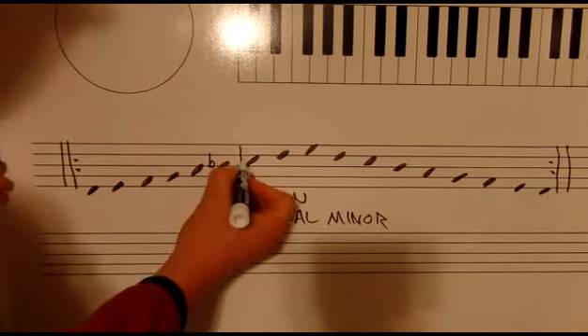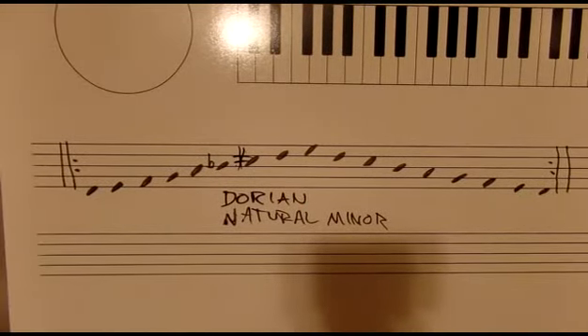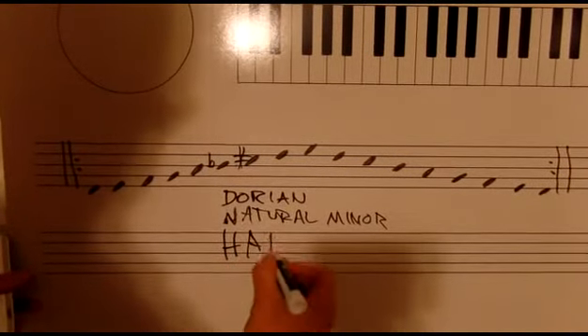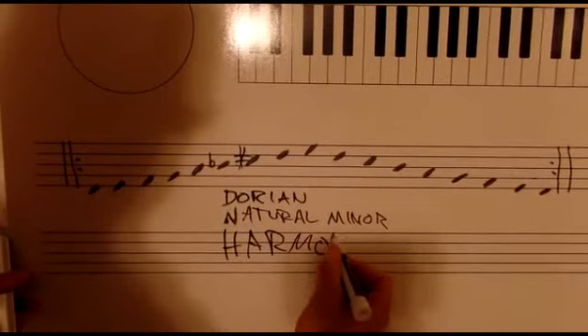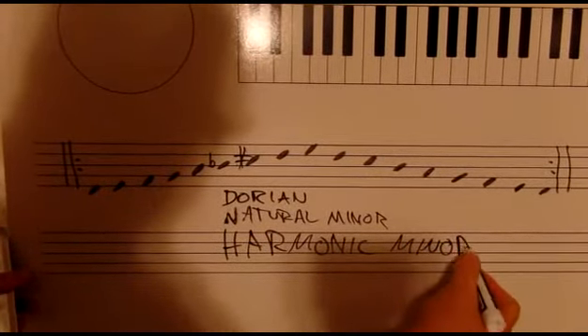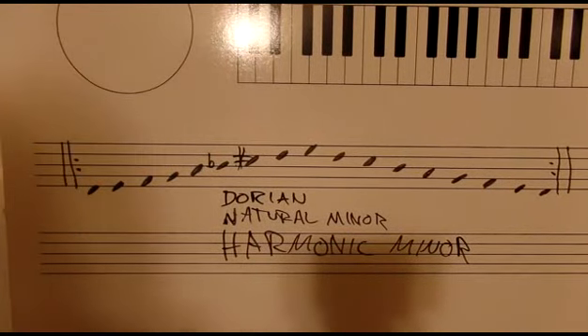We're going to raise the seventh — make that a C-sharp. This scale is the harmonic minor.